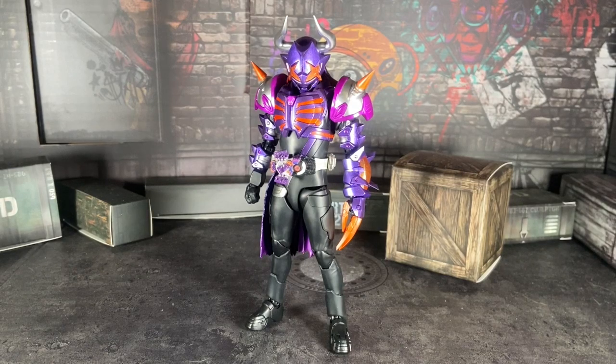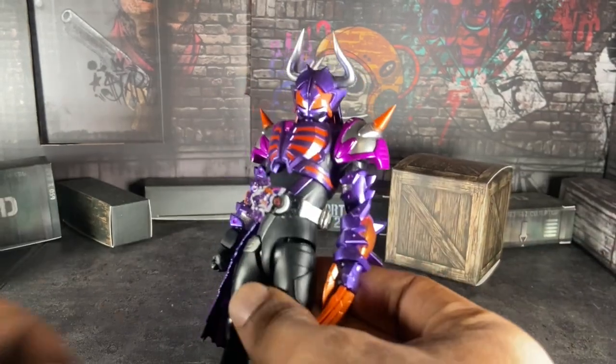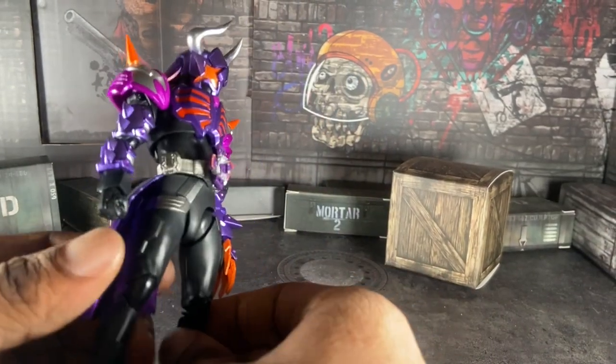What's up my fellow weebs? Hello everyone, my name is Booker Sato. Welcome to a brand new video. Today I'm finally reviewing the S.H.F. Kamen Rider Buffa Zombie Form. Yes, Buffa - the second release that came out of the Geats line, like last month in fact.